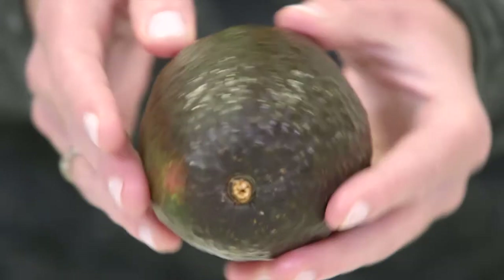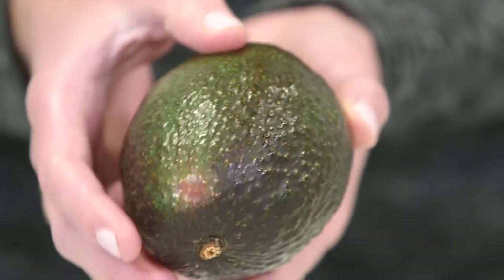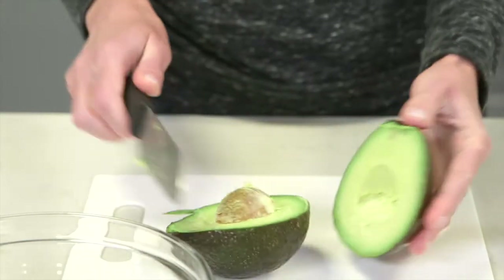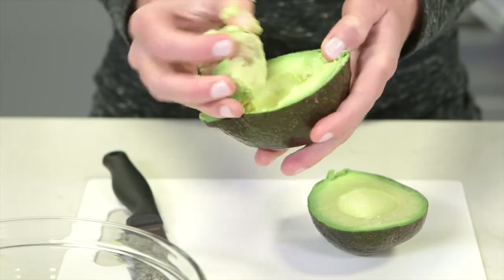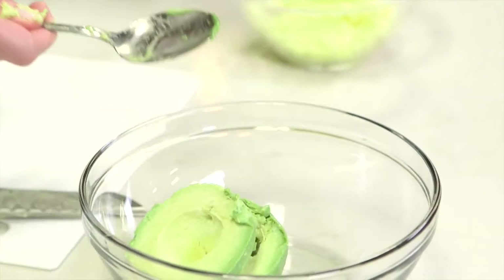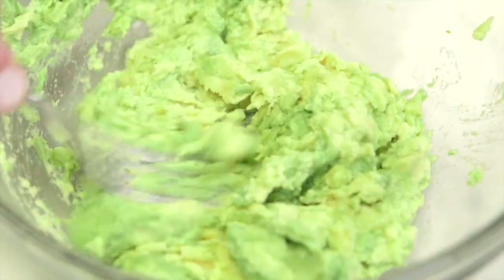Your avocado should be ripe but not too ripe. Its skin should be free of blemishes and cuts, and when you press it, it should be soft to the touch and dark green in colour. Separate the avocado into two halves and remove the pit. Use a spoon to scoop the avocado flesh out of the skin and into a bowl, then use a fork to finely mash it.